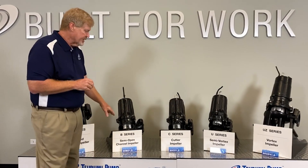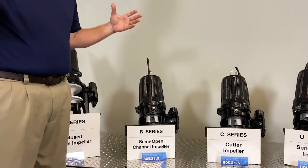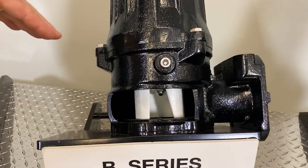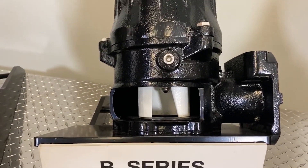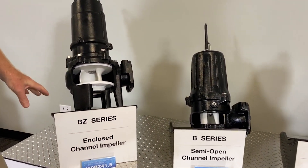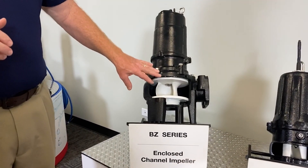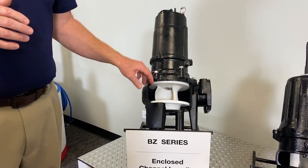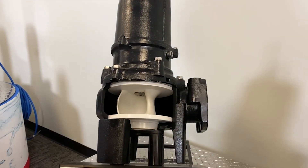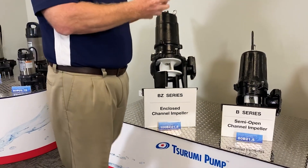Let's go over here to the B-series pump, another open channel pump. This has a bigger range — all the way up to 8-inch, 20 horsepower. Small single phase one horse, but all the way up to 20 horsepower, either freestanding or on a guide rail system — inverter duty ready as well. The BZ pump has another channel impeller, but this one has a special enclosed impeller. It's a very efficient way to pass a big solid. This thing passes 3.94-inch solids — a very nice solid-handling pump. It is inverter duty ready, guide rail or freestanding, and can be used in a lot of different applications.